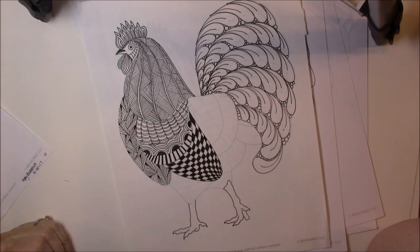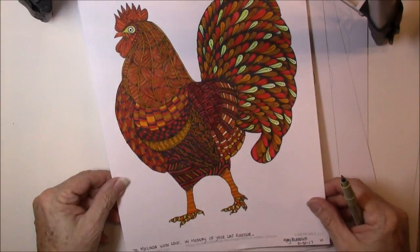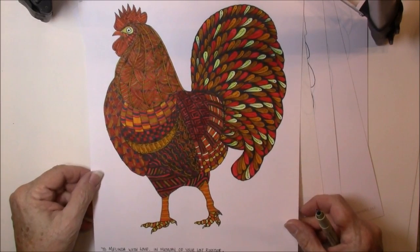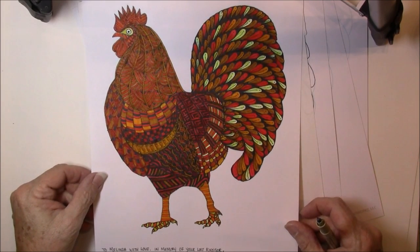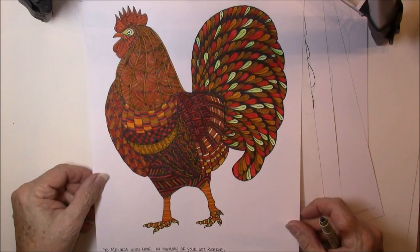This just happens to be the latest one that he's done. We did it in class because my rooster got eaten by a varmint — probably a fox, a skunk, a raccoon, or maybe even one of those feral cats we have around our place. So I did the rooster in class in memory of my rooster, and one of my students, Mary Burroughs, did this one for me, and I love it. She loves to color, she does a lot with markers, and I love this rooster.